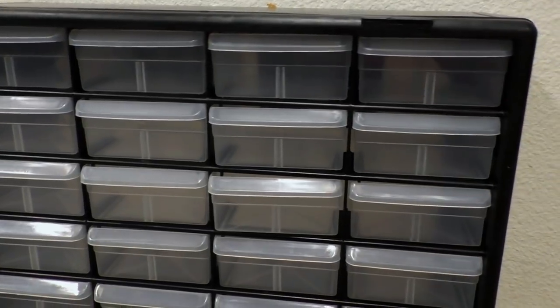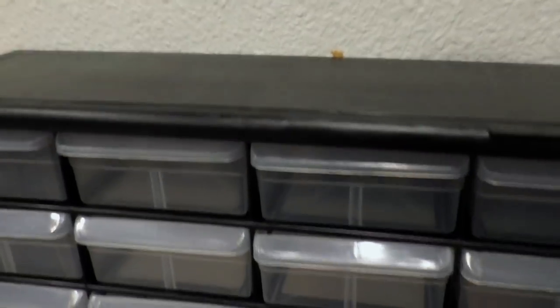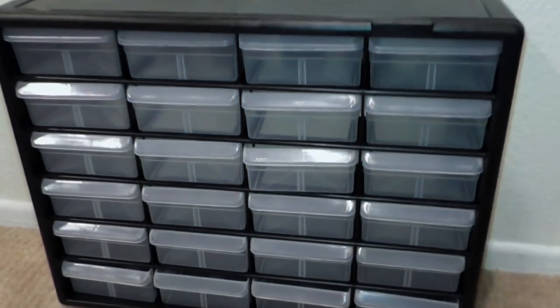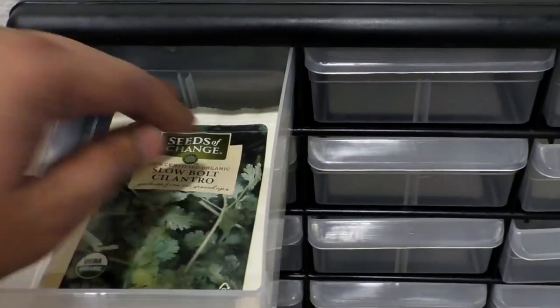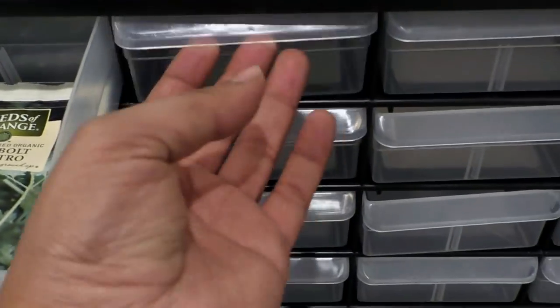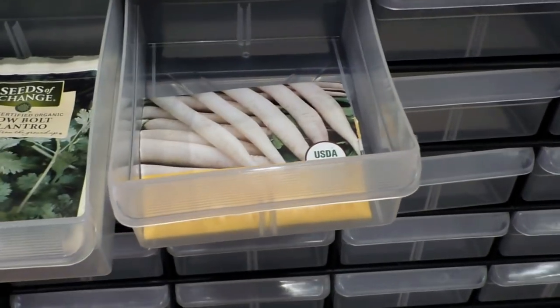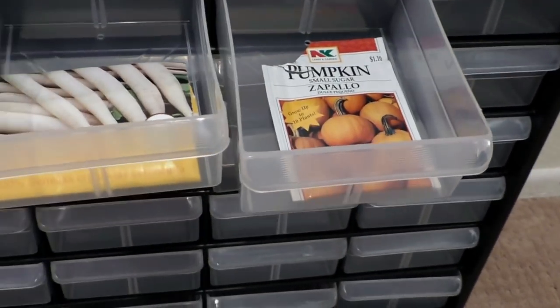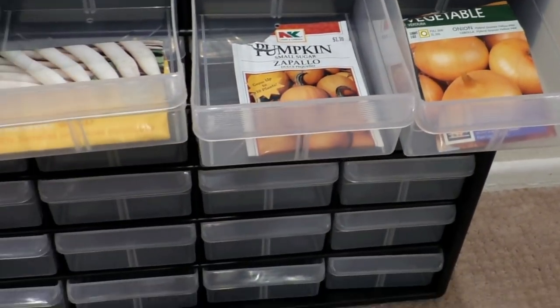I tried very hard to find a similar product in other stores but really couldn't find anything. I could not find any organizer that had these small drawers that could store seed packets so easily. As you can see here, the big seed packet fits very well. You might have to fold some of the really big seed packets, but overall this is pretty much the perfect size for storing all kinds of seeds.